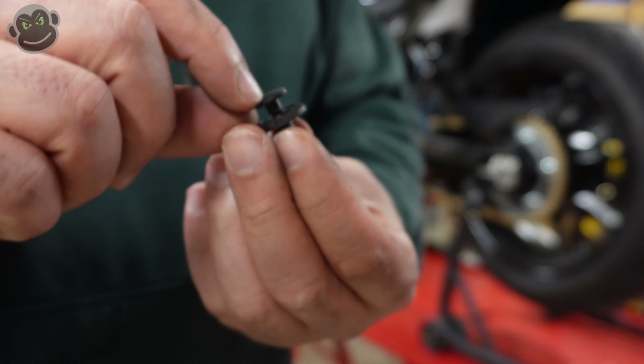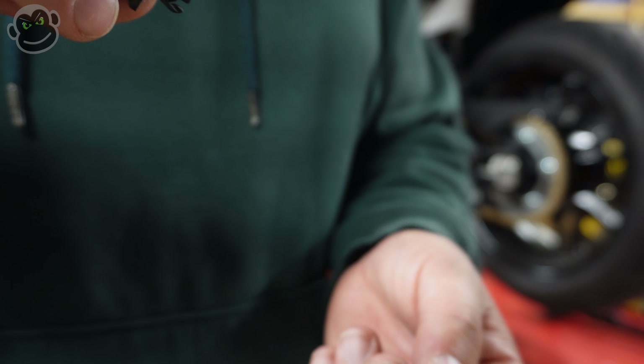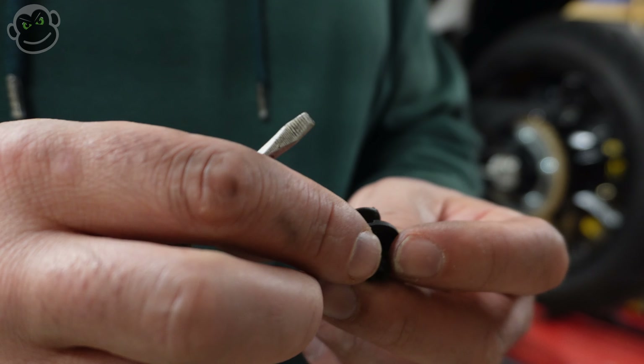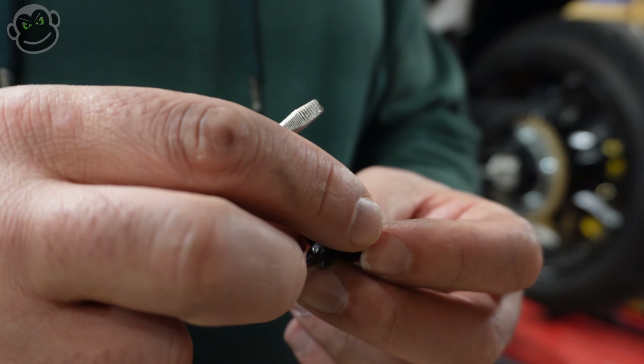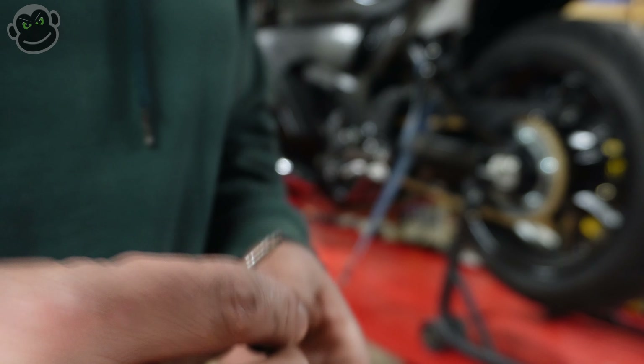The small ones have a little button in the center, so you press them in and then you can pull them out of the body. These ones, you have to pull the center out, and even then sometimes the main part stays in and you've got to pry to get that out as well. But it is what it is.